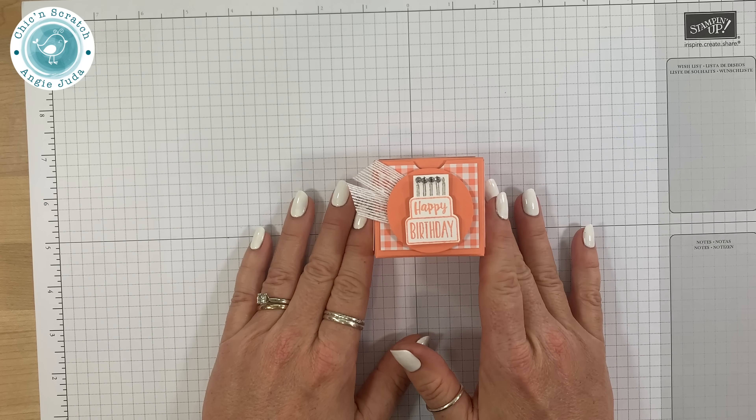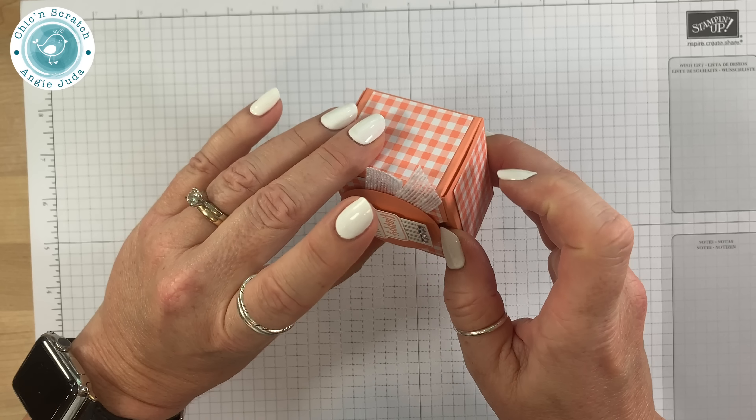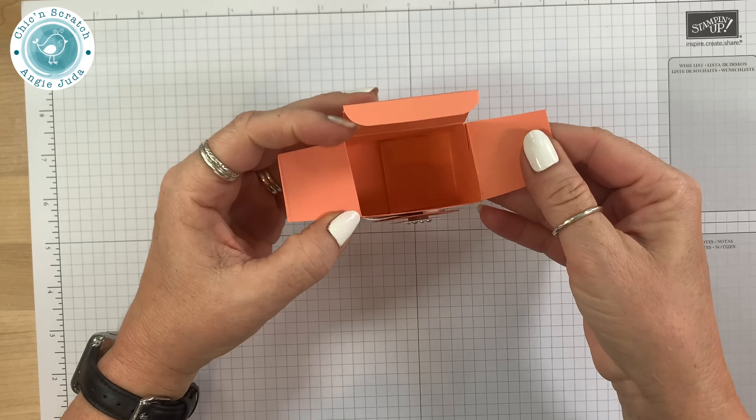Hi, thanks for joining me. This is Angie at Chic n Scratch. This is the project we're making today — it's another project for the Piece of Cake make and take class packet, and it's a box that opens up just like that.